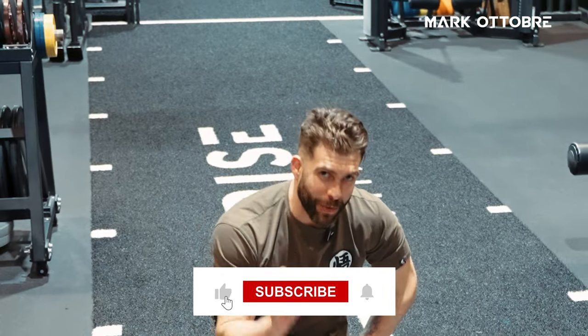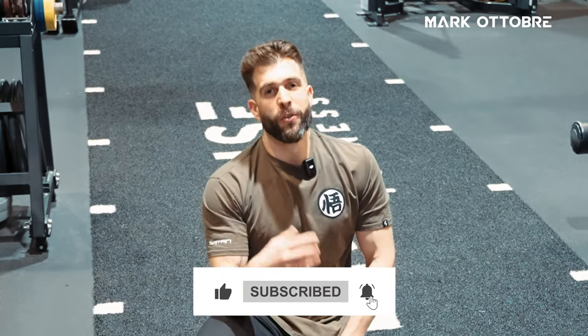If you've enjoyed this video, make sure you subscribe to our channel for more great tips.